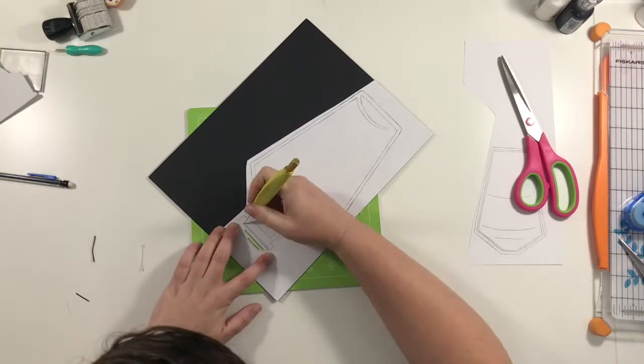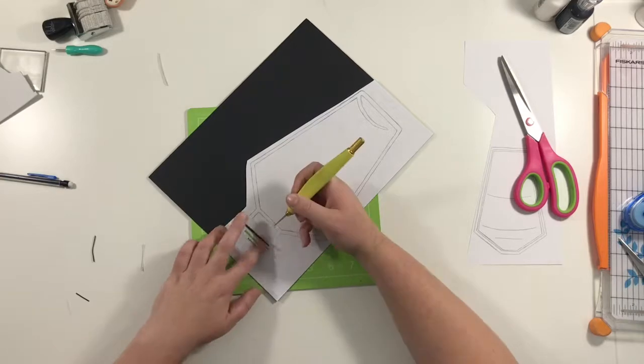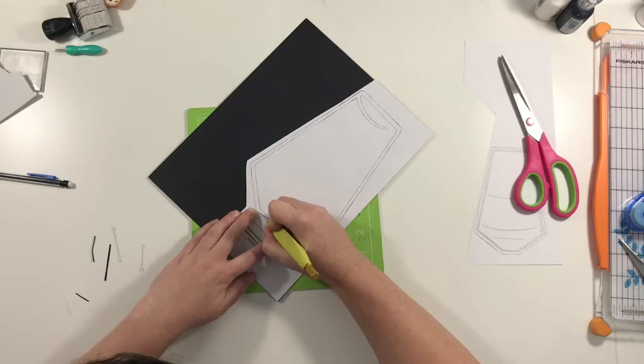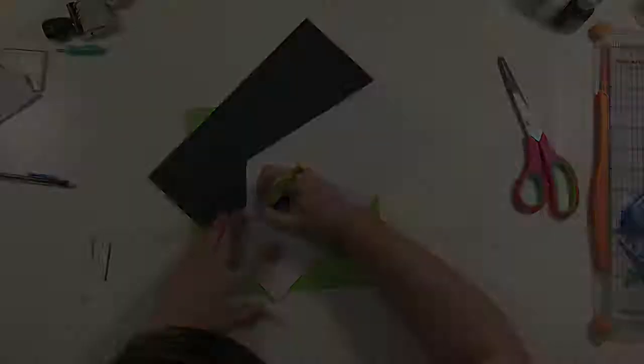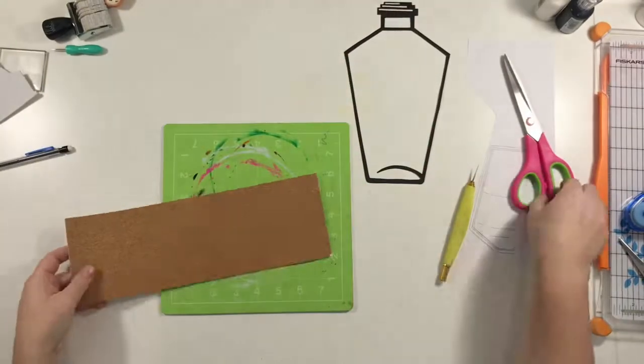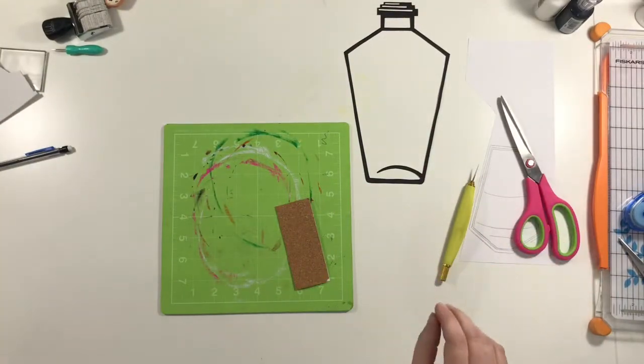And then I just laid it on top of my black cardstock and I'm using an X-Acto knife to cut all the way through both layers. The only thing with this process is you have to be very careful and go fairly slowly just to make sure that your lines don't get wonky.